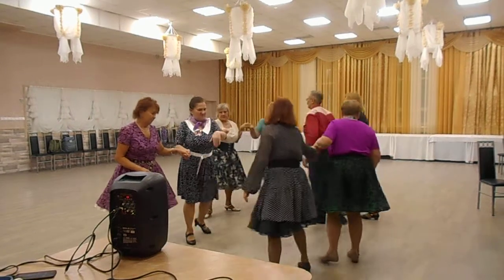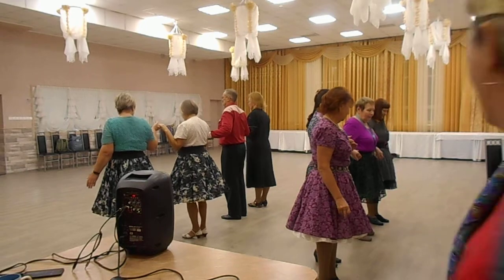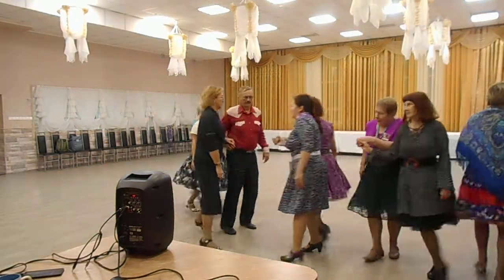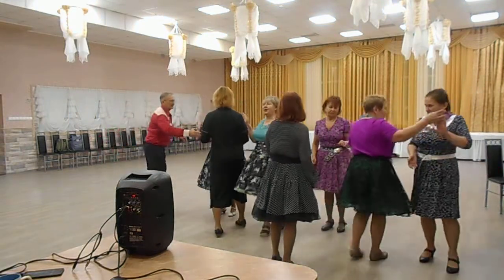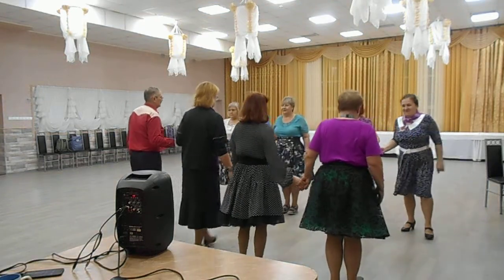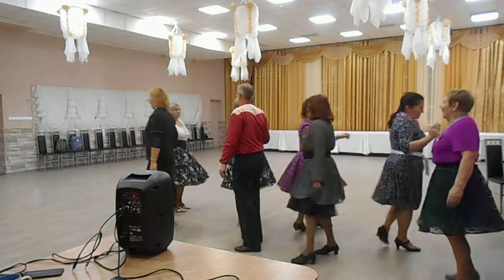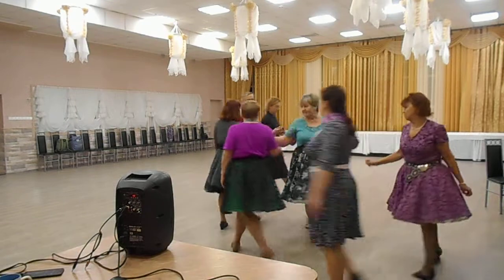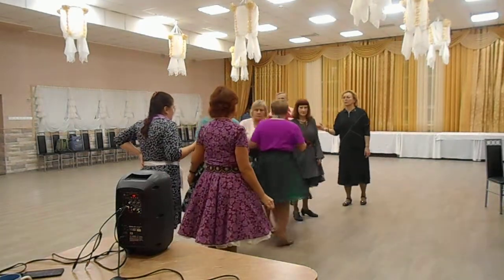Swap around. As couples trade and roll. Double star through. Brake through. Touch one quarter. Transfer and box counter rotate. Center square through. Split square chain through.